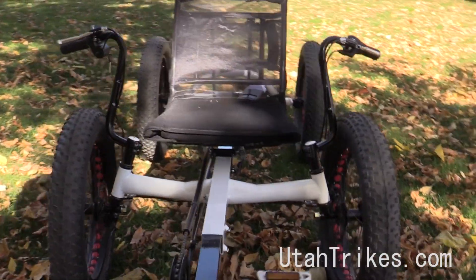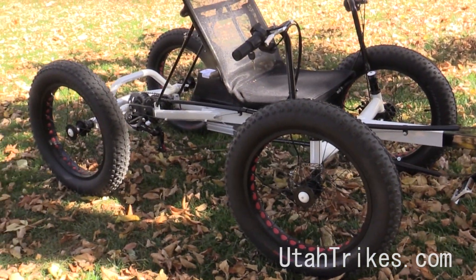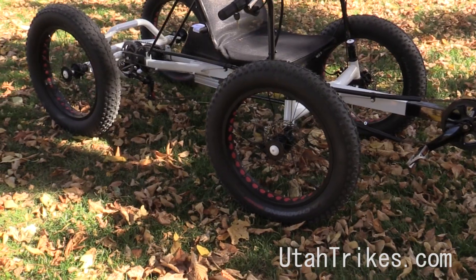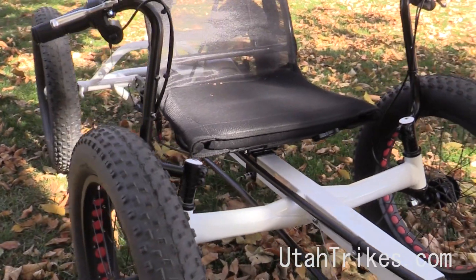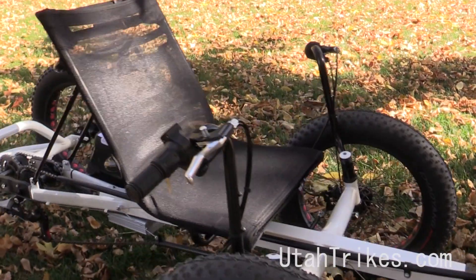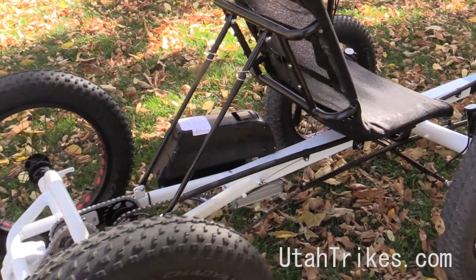On the Eco Quad here, this is with our fat tire option. So we've got 20 by 4 inch wide tires, and then of course the Eco Tad frame, so we've got our adjustable seat, adjustable boom, horizontal handlebars, and then this one's set up with a 7 speed cassette.